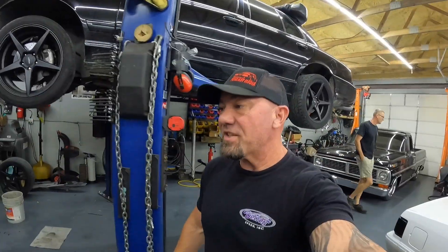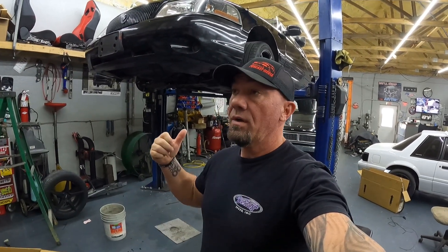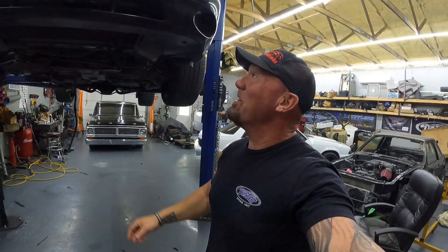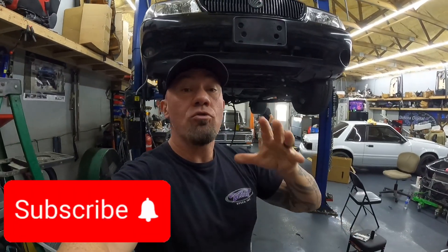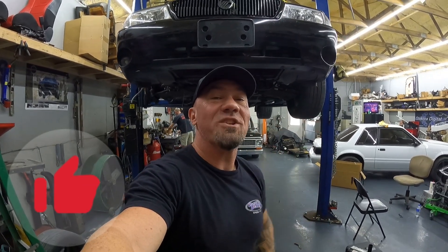All right guys, the Marauder is alive! Lots more to do obviously, but huge step in the right direction. The cool thing about this one — we basically had everything here and were able to pull it together really quick. This is gonna be freaking sick — big smoky burnouts, no hood, blower, wide body — you're not gonna want to miss it. So guys, I hope you like this one. Stay tuned for lots more coming, make sure you smash that subscribe button, and we'll catch you on the next one.